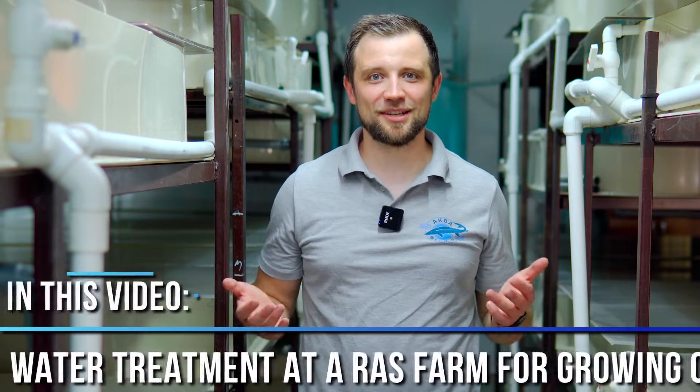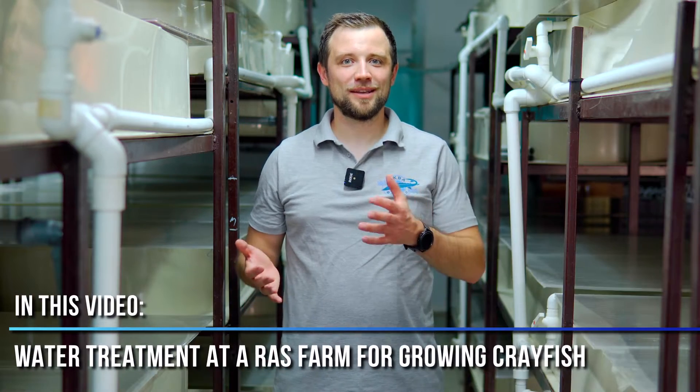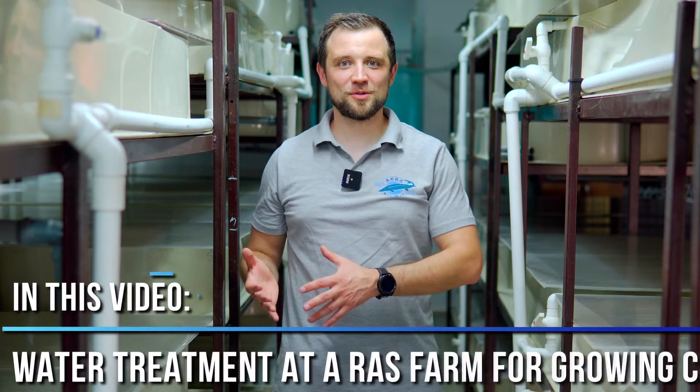Hi everyone, my name is Anton Pelcher. I'm an engineer and I've been constructing fish farms for more than 10 years. Today we're going to talk about water treatment at a RAS farm for growing Australian red claw crayfish. We're going to see what these RAS systems should consist of and what technical parameters they should have.